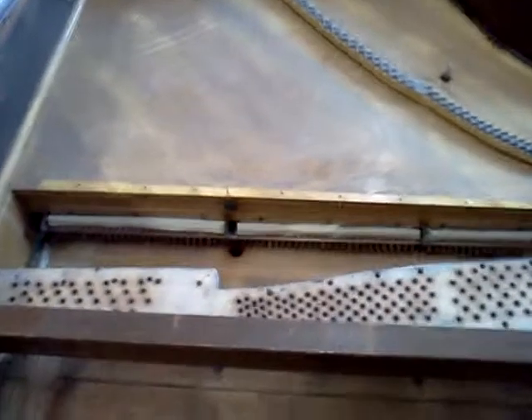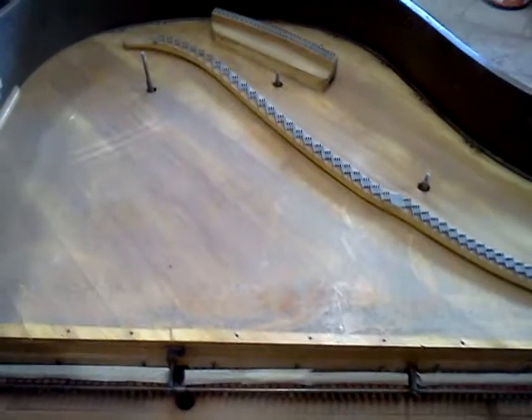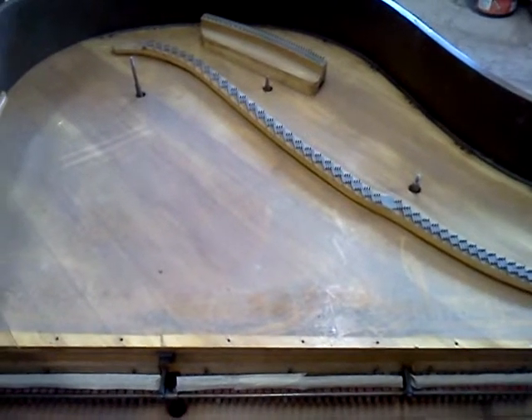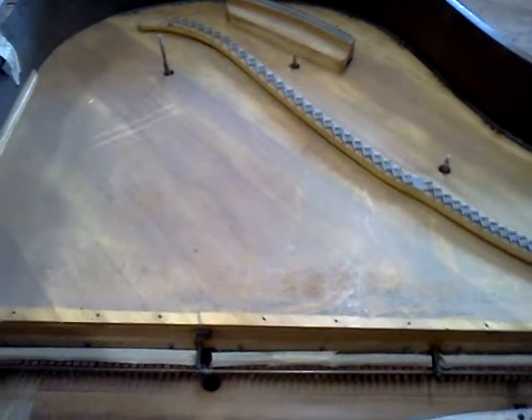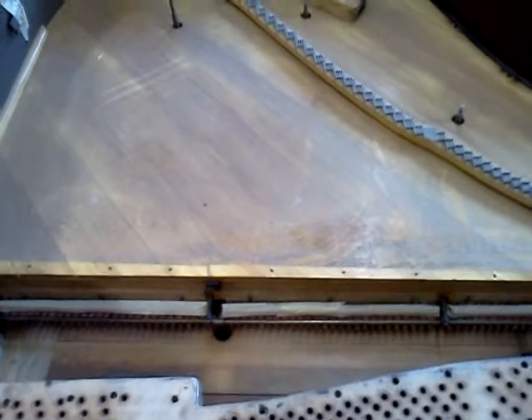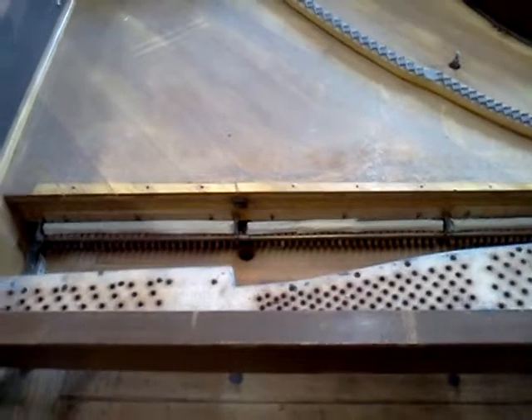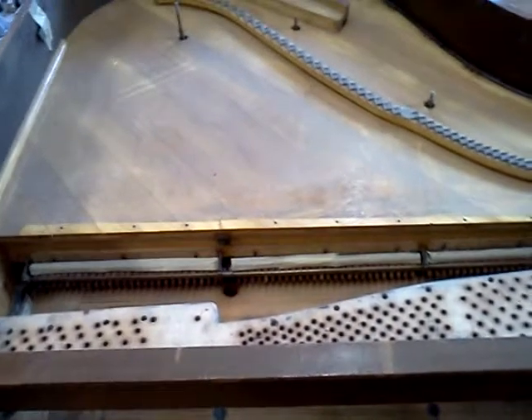You're looking at the pin block here, closer to you, and then a little bit behind that the soundboard on a Steinert grand. You can do a search on Steinert — they're nice little pianos and actually copies of Steinways. It's an interesting history on these pianos.